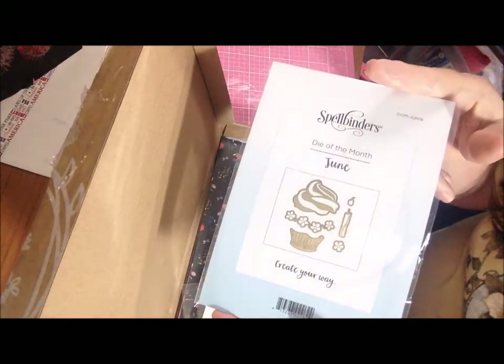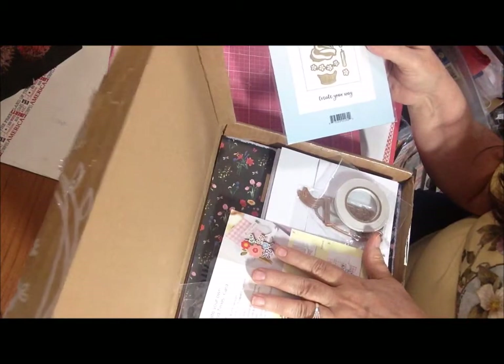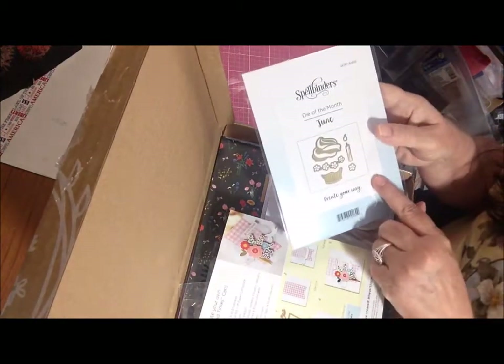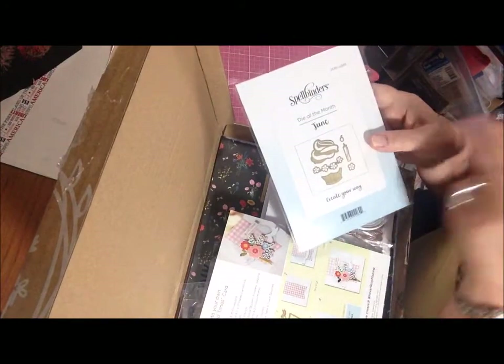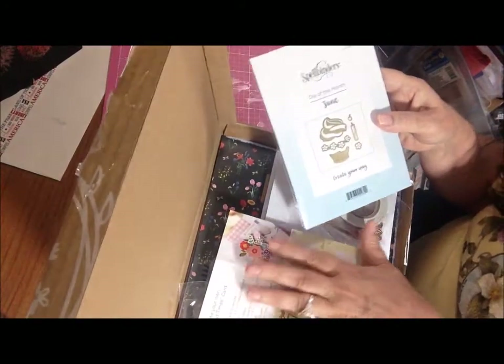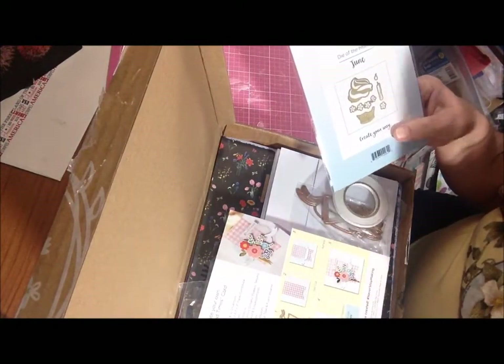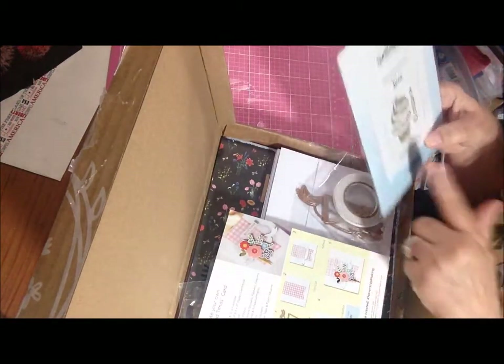It's on their website and I'll put it in the description box below. There are several different subscription options: you can do just the small die of the month, the small die plus monthly card making kit, just the card making kit, the large die of the month, or the small and large die of the month — or the small and large die plus the card making kit. I signed up for the small die of the month plus the card making kit. I'll put the price for this one below, but you'll have to go to the website to check out the other options.